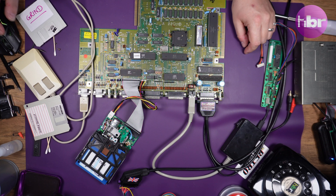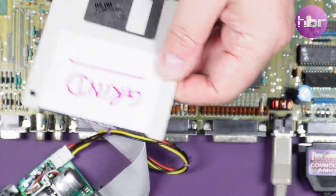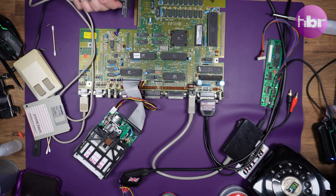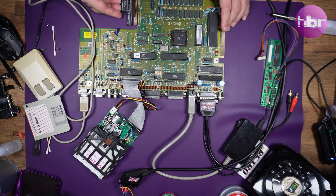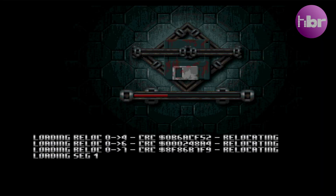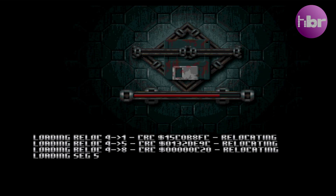Running through the same test shows the errors are gone - this drive is now working fine. We can give it a bit more of a workout by loading Grind. Grind has its own loader that directly accesses the floppy drive, and it gives quite a verbose output while loading so you're able to see whereabouts it's erroring. It's kind of like a game that is also a floppy drive test.